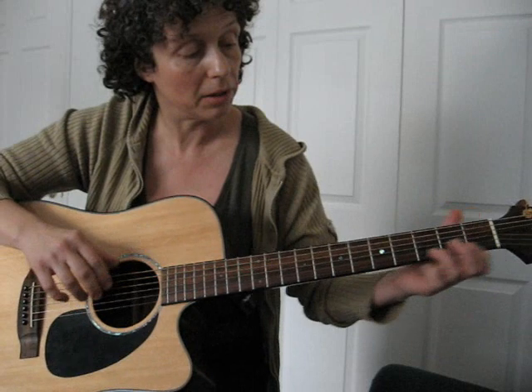And then in the song it goes back to the chorus, and then E minor 9th.